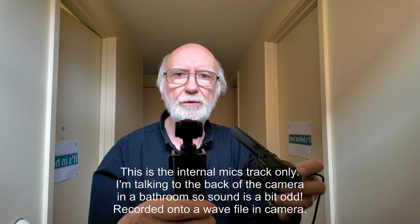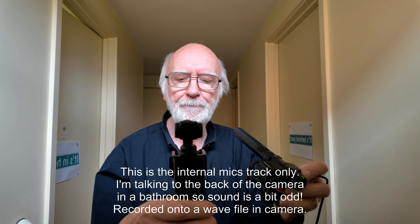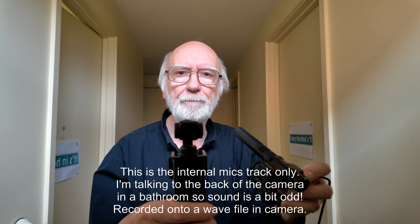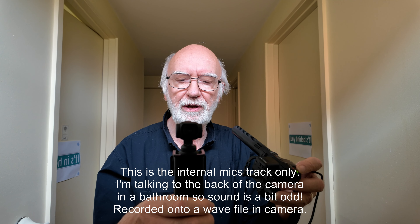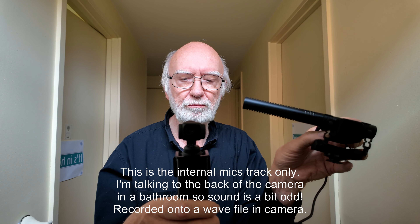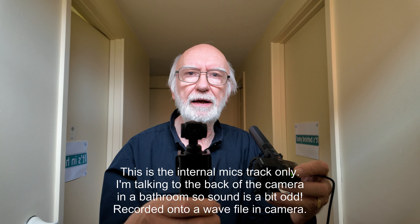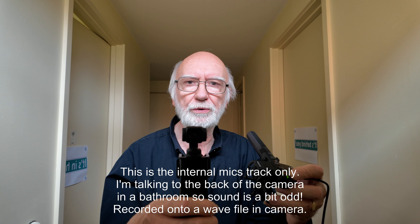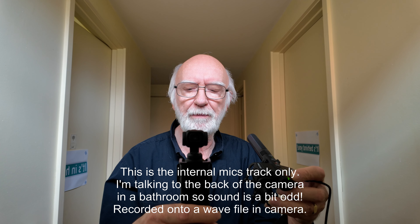This allows you to record four channels of audio simultaneously. That's done by recording two channels onto the video file using an external microphone, which you can see there, and the internal audio is recorded to a separate WAV format file, all on the same memory card.